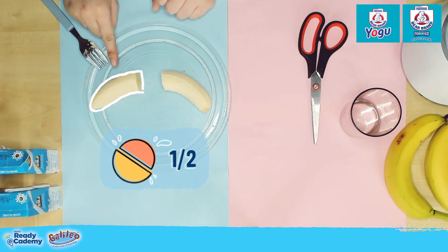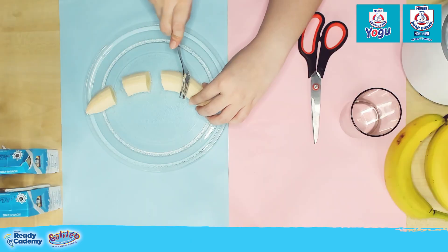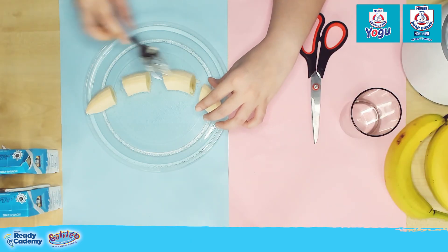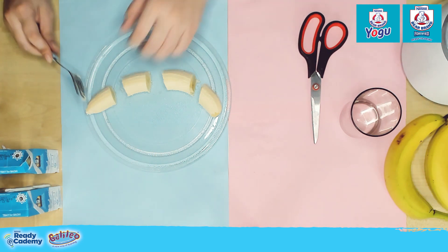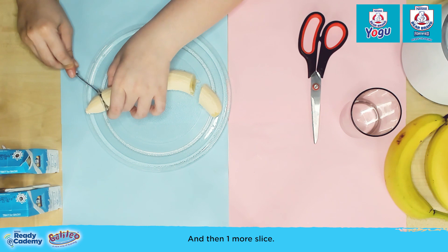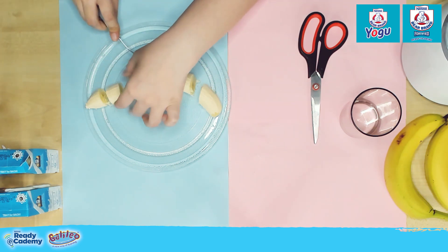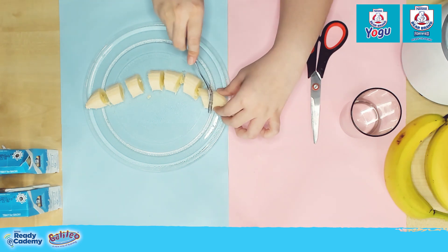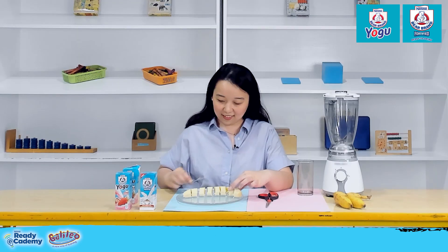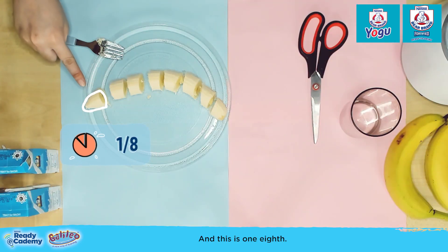One half. Then, let's slice it again in the middle. This is one fourth. And then, one more slice. All right — and this is one eighth.